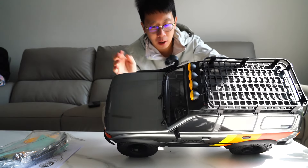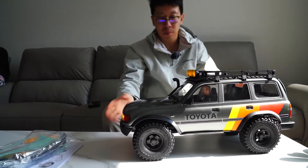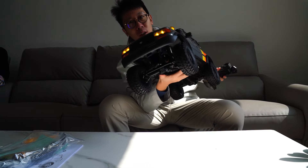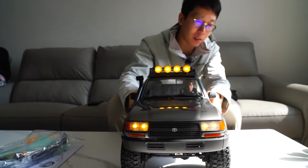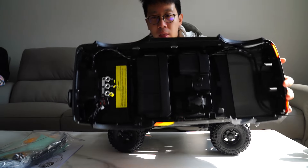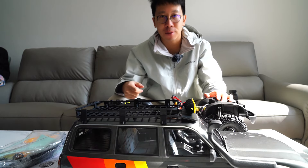In my opinion, FMS cut off three servos, so this LC80 will maybe have a position for rock crawling — not having so many functions, but it is easy to drive, easy to cross. By the way, it is so convenient to remove the body — better than the former FCX10 kit files. That's all about the FMS new crawler. Please thumbs up, leave comments down below, and I will see you next time. Bye!